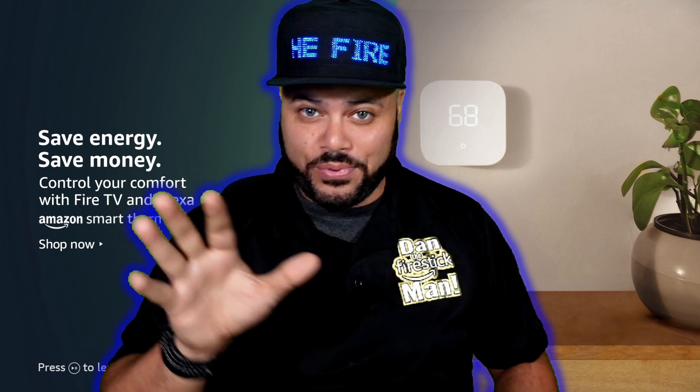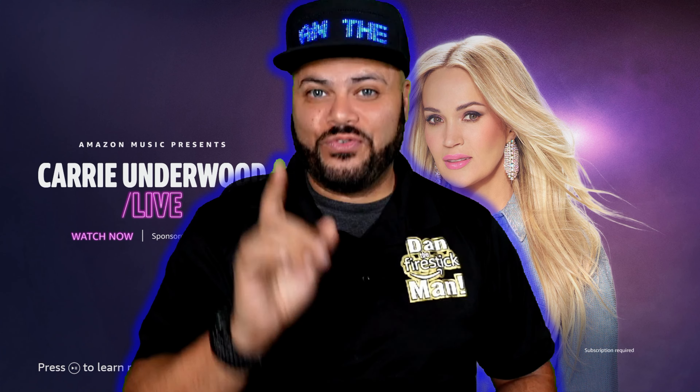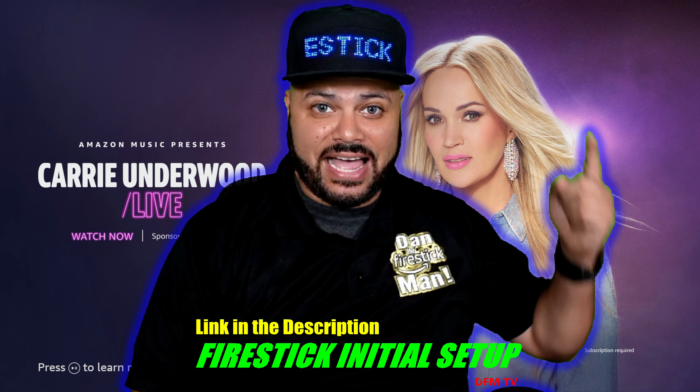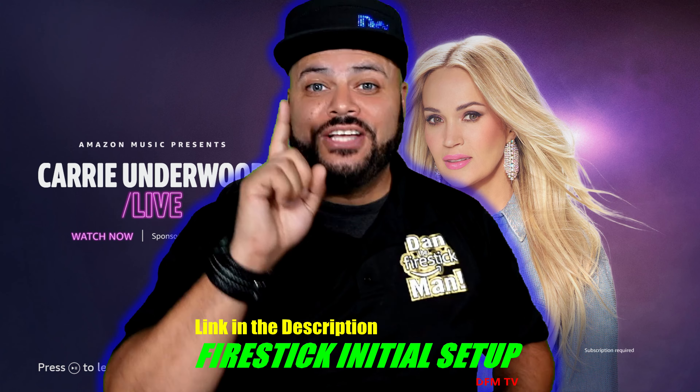For those of you that get past this video and get it properly installed into your TV, if you need help with the initial setup — how to connect to your Wi-Fi, which Wi-Fi to connect to, how to register it to your Amazon account, and how to go through the initial setup — you'll definitely want to check out the follow-up video linked in the description.